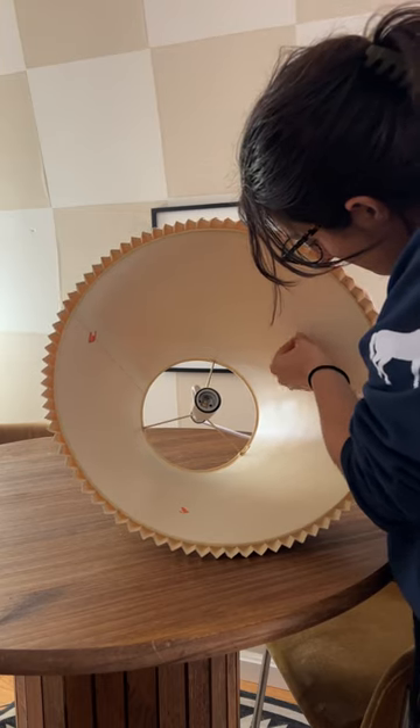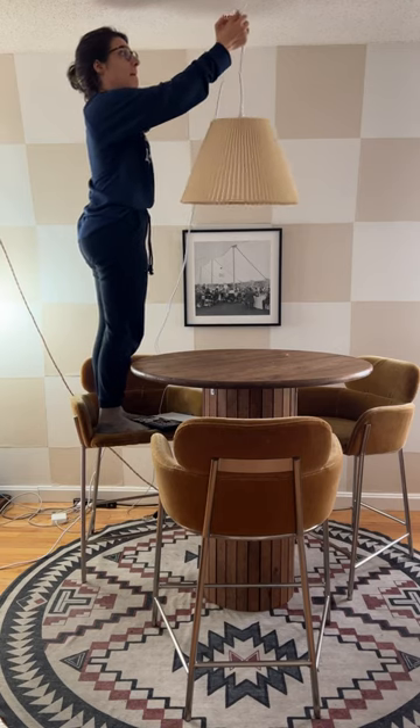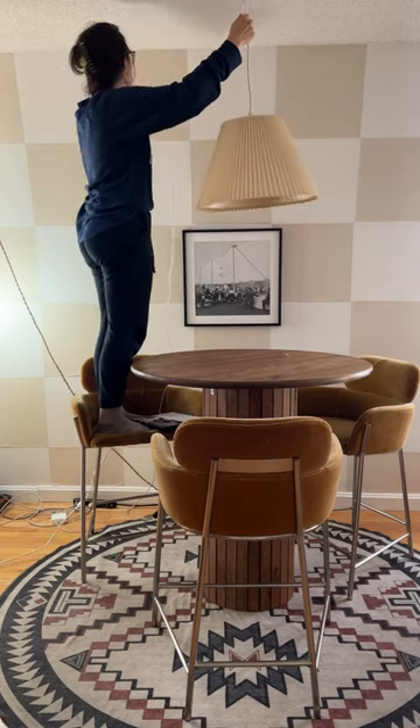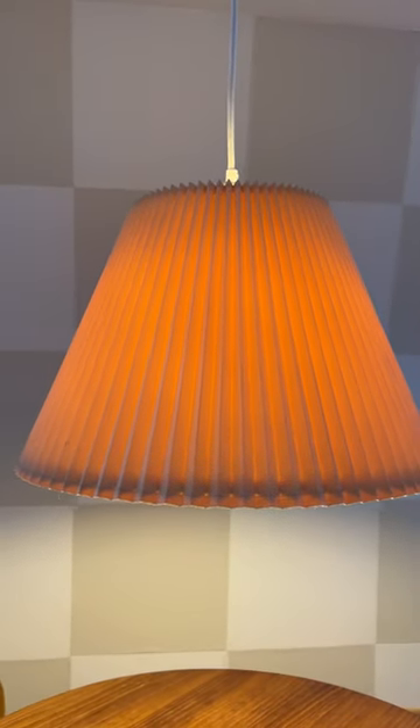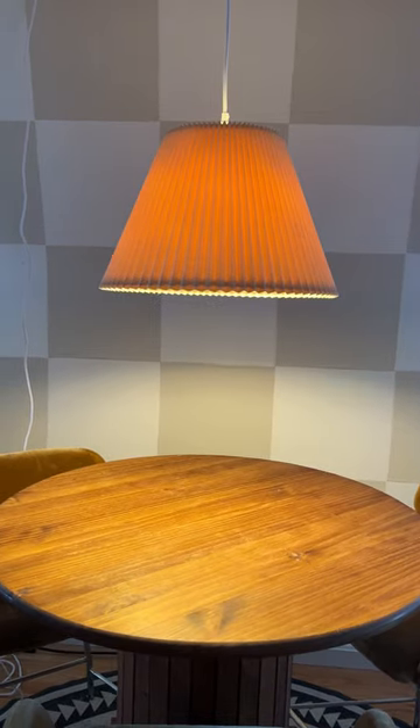The assembly of my new pendant light took me about five minutes, but most of that time was spent picking off the price tags — it's where the tags are always placed where they're hardest to get off, probably by design. Overall, a really fun hack to add a little pop of light and personality to an otherwise dark space.